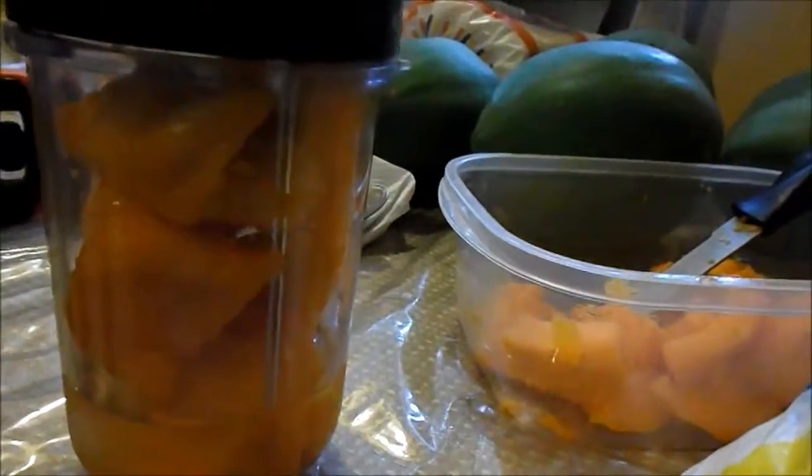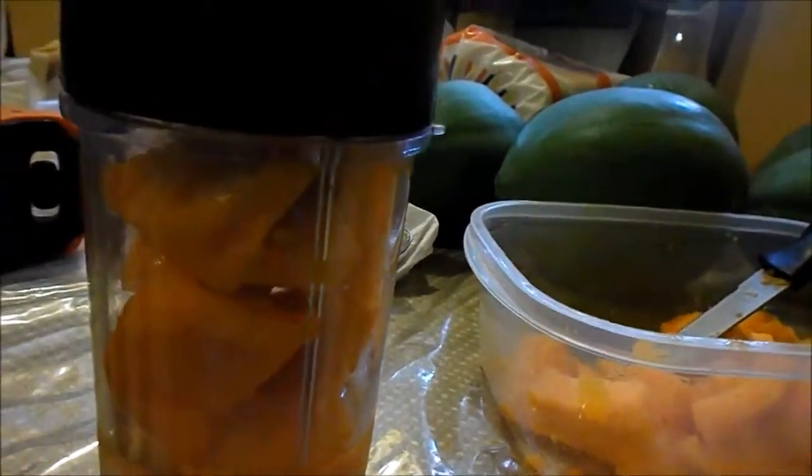I did a video but I don't know what happened — it just shut off, and then I tried to erase it and erased almost everything, so I had to start all over again. I'm going to blend this, then blend that. It's going to be thick, and then as I need it for my icy and for my juice, I'll be adding water. So I'll see you in a while.